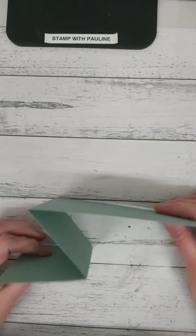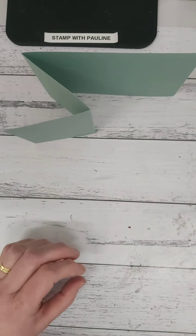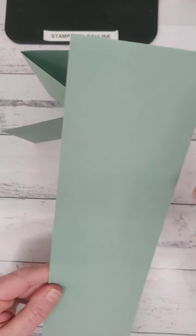You have now created the first part of our Z fold. The next part you'll need is a piece of the same coordinating cardstock and this is eight centimeters wide by ten and a half centimeters long.